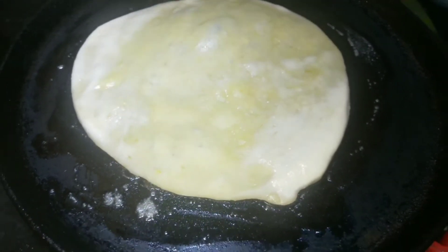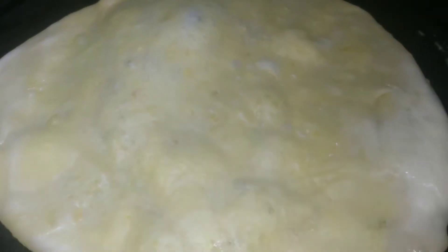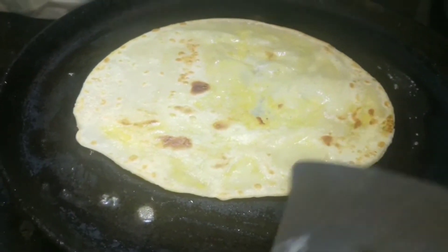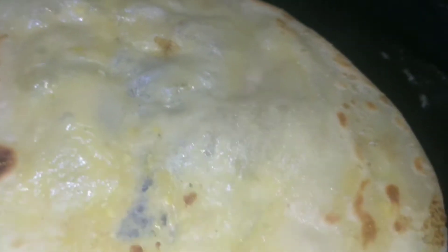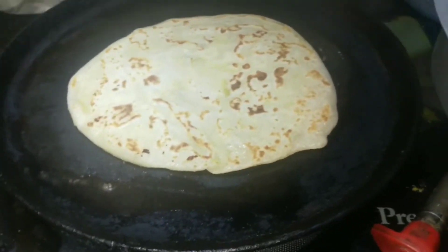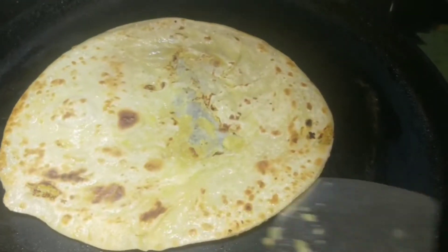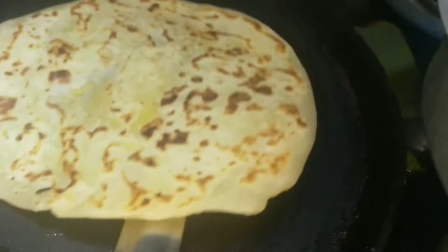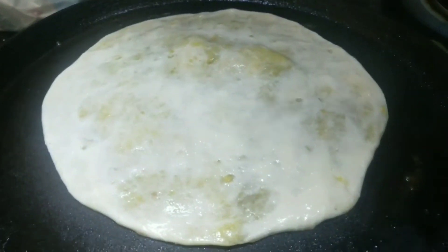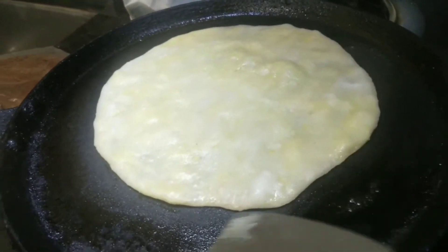We will use it on a medium to high flame. You can make it and serve it on the plate. You can use it to taste each serving.